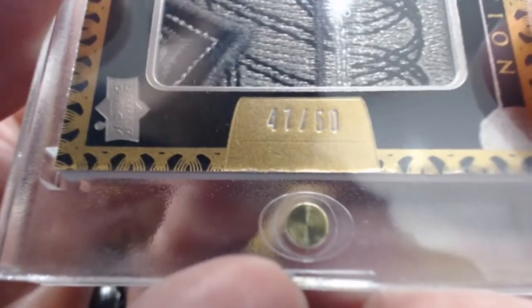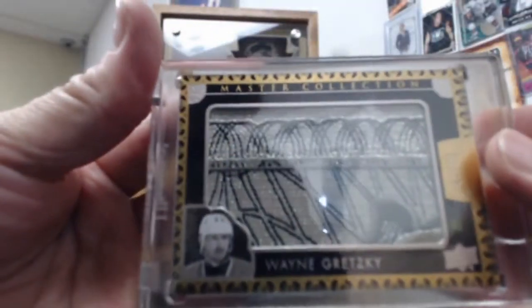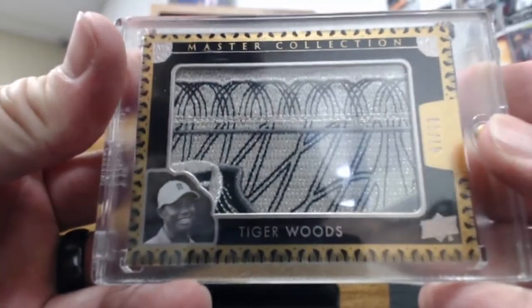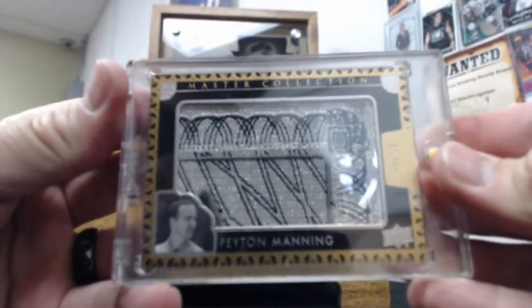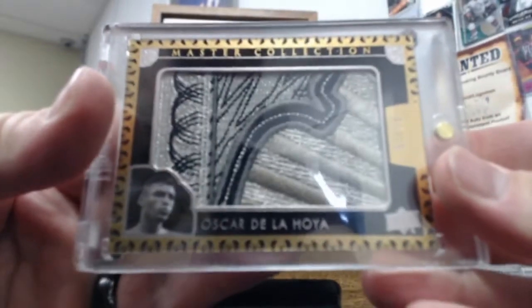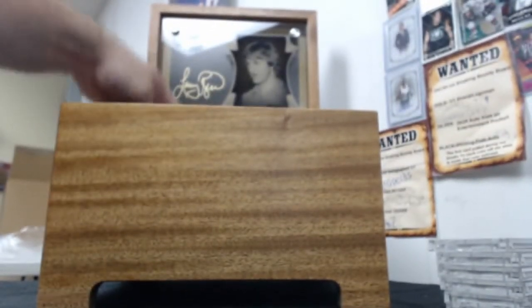Alright, a couple of these guys have multiple patches. These are Jordan and they're all 47 of 50 — I'll show the numbering on the first one. That's the first card in the set: Jordan, Gretzky, LeBron, Tiger, Peyton Manning, De La Hoya, Tony Hawk, Arnold Palmer.